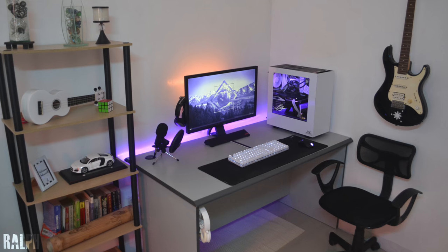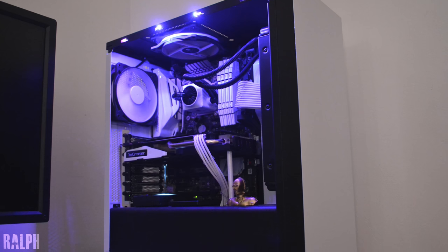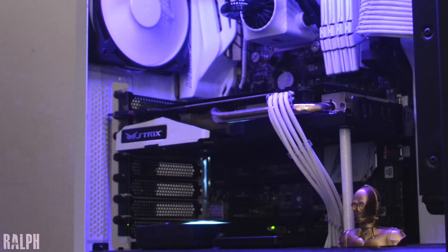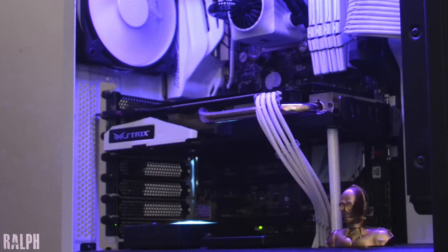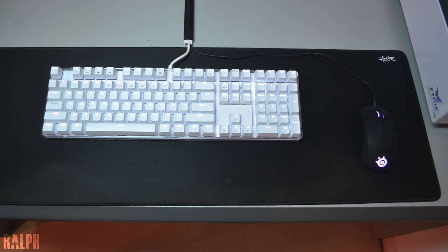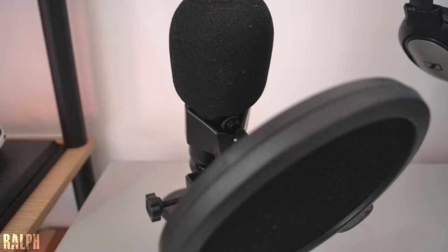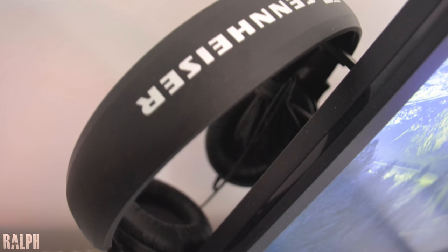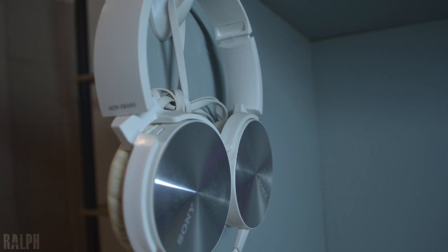At number three we have Ralph and his very clean white and black setup featuring the S340 from NZXT, equipped with a 6700K and a GTX 970. Oddly enough he's rocking the same color scheme and GPU brand as Mark from this episode. He's also using the BenQ 27-inch gaming monitor, Kisan Magic Force keyboard, and SteelSeries Rival 100 RGB mouse. He does have a BM800 microphone for voiceovers and two pairs of headphones — the Sennheiser HD201s hanging from behind the monitor and the Sony MDRs under the desk.